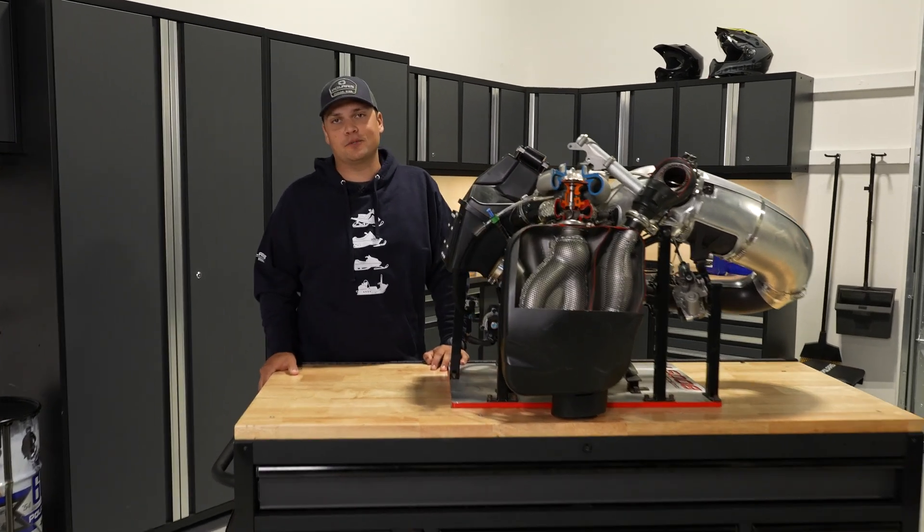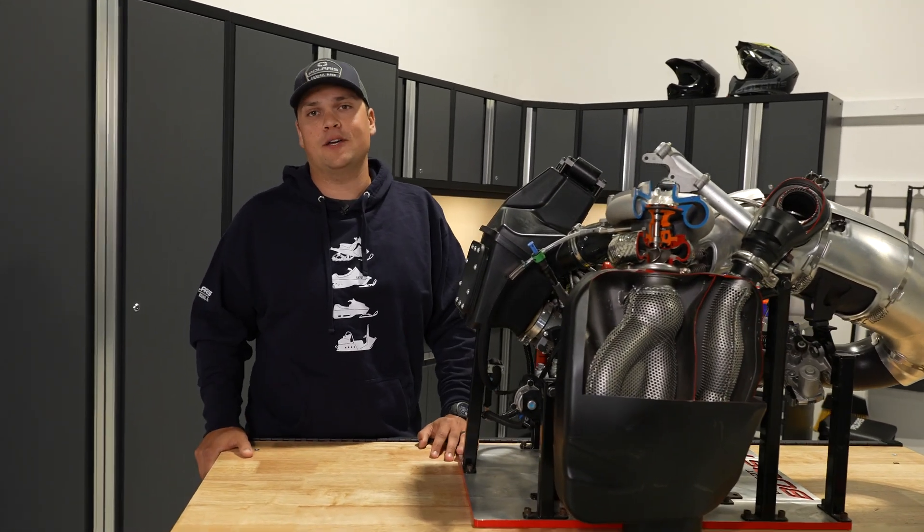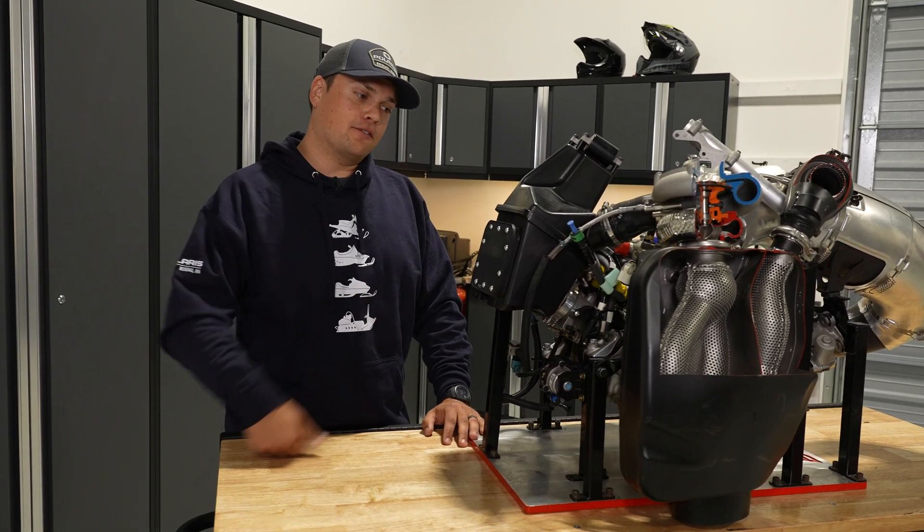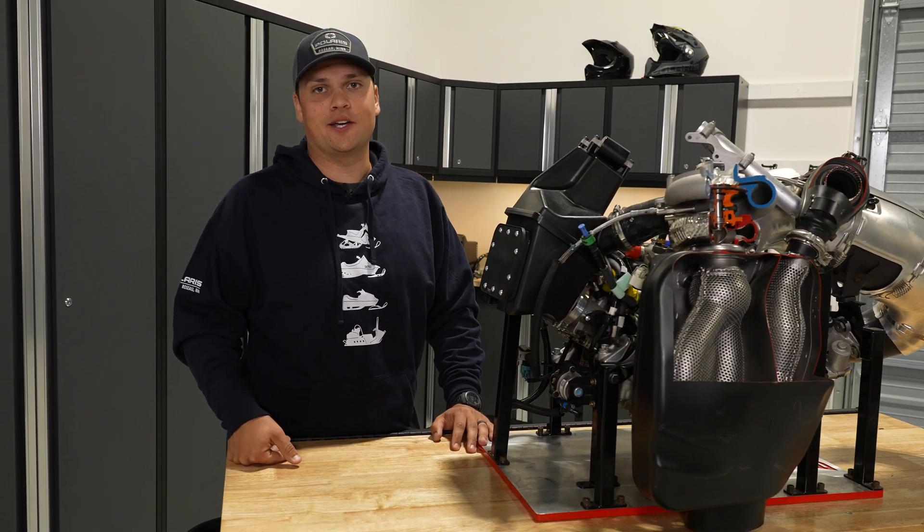Hey guys, Nels here with another episode of SLED Tech, a new series where we're going deep on all the details on Polaris snowmobiles. Today we've got the flagship snowmobile engine with us, the Patriot Boost.